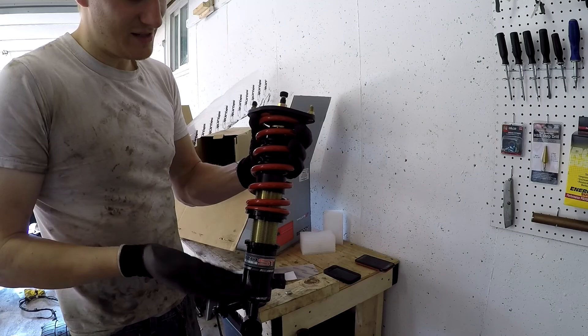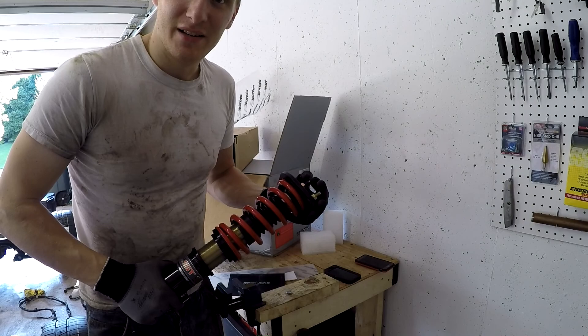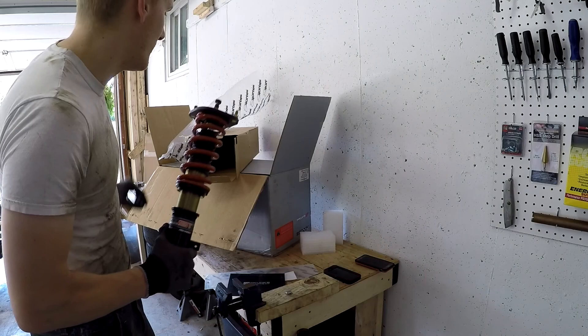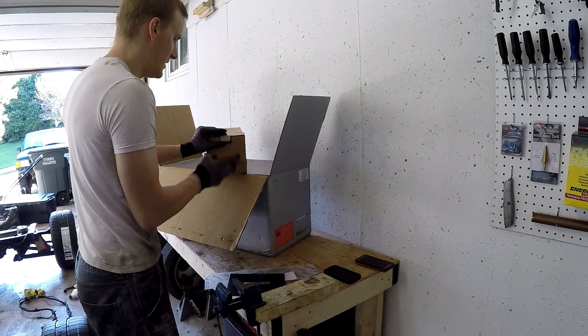Obviously the rear one looks exactly the same, it's just a little bit shorter. But that's our coilover shipment. And then we actually have something even better in my opinion — something that is very underrated. People don't think that a sway bar is really all that important, but it kind of is. When you're going around a corner really fast, it keeps your wheels on the ground so you have maximum traction. Now I'm going to show you what we got from our friends over at 949 Racing. If you're looking for good Miata parts, 949 Racing is definitely a place you should visit.